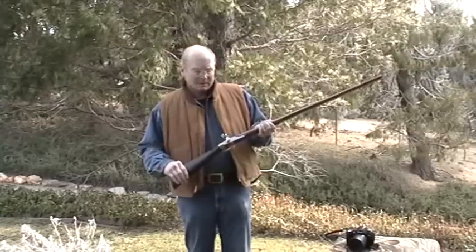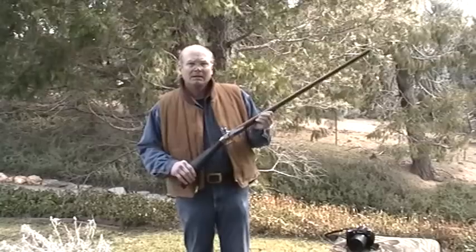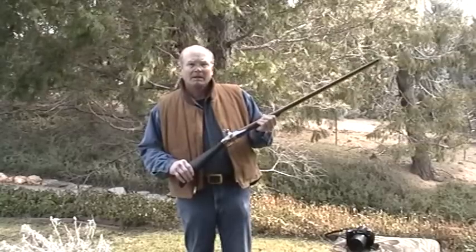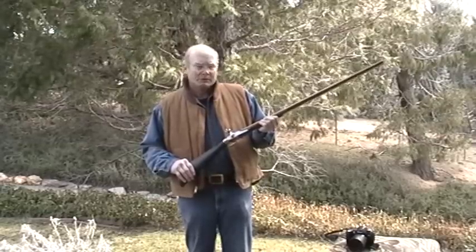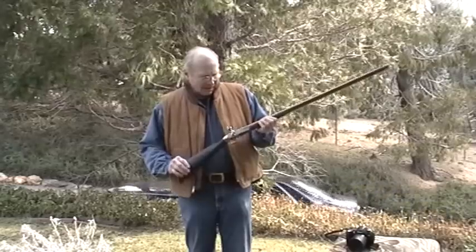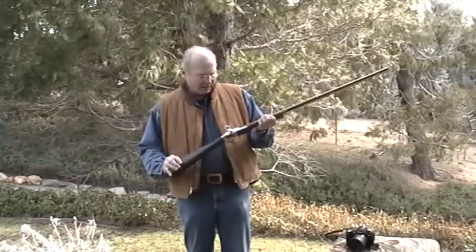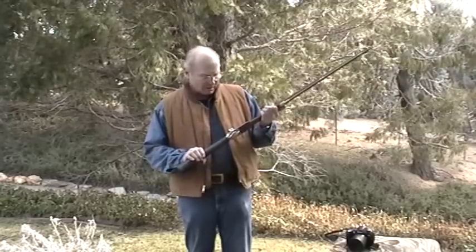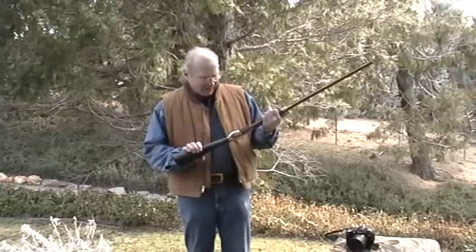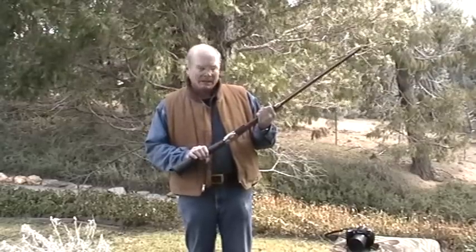The cock was from the 1777 French pistol — I acquired the cock from Jess Milo from the rifle shop — and the rest was hand-carved. The trigger was cold forged from flat iron. The trigger guard was initially forged in iron.